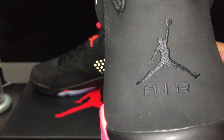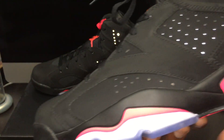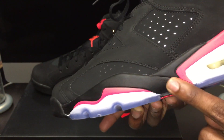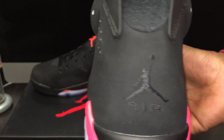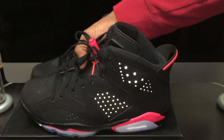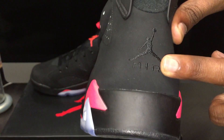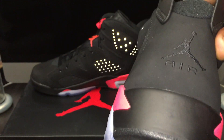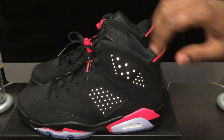On the back, you got your Jumpman right there. Air. I don't know if y'all remember the samples where all of this was infrared, and they had the infrared Nike — so clean. I don't know if you guys saw on Twitter, somebody got a pair where this was not here. I'm trying to decide if that was real or not. I don't think it was — it looked like they washed it out on some photo editing app.